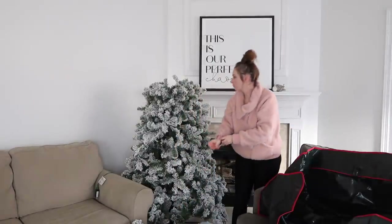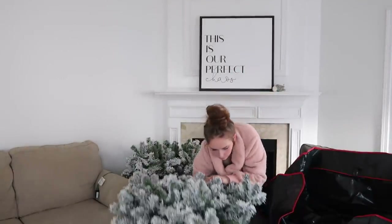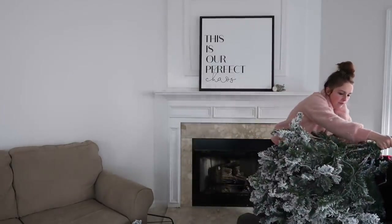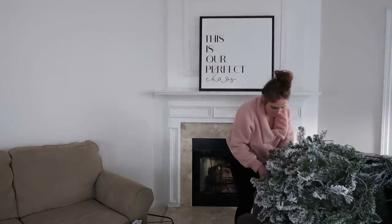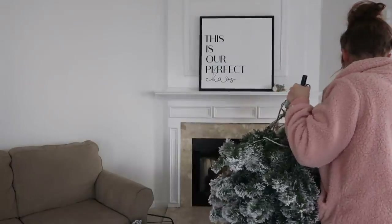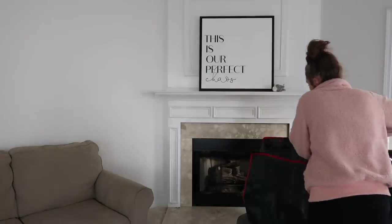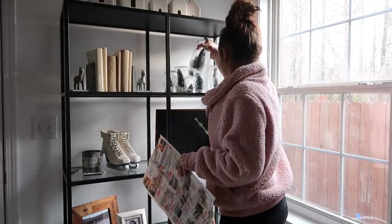I wanted to mention that I got my tree from King of Christmas and I do have a discount code for them. I believe they may be running some sales after Christmas. I highly, highly recommend this brand. If you guys can see how full this tree is, it is gorgeous — even my husband loved it. It was so easy to put up and it didn't have any big gaps or spaces missing, which made it look so fluffy. It is pre-lit. I'll leave the exact name of this one in the description box because I know I've gotten questions about it. You might be able to snag it for a great price, stacking my percentage off with the sales.